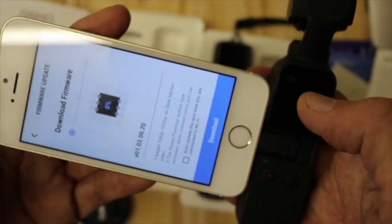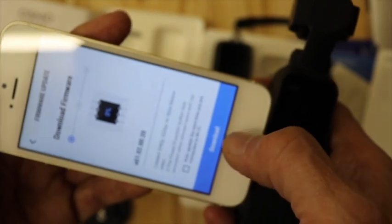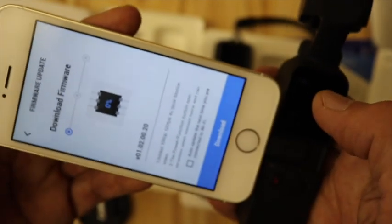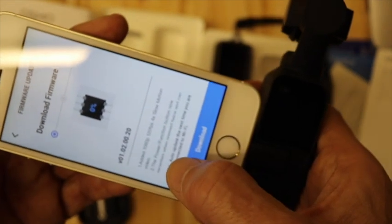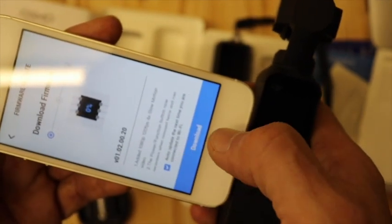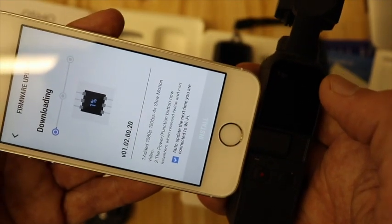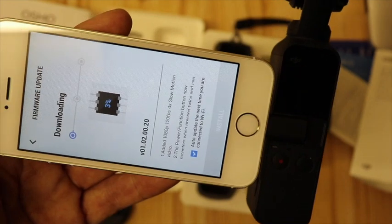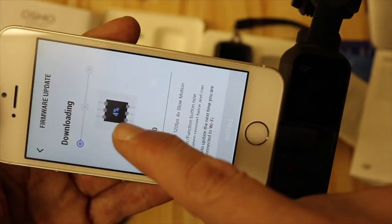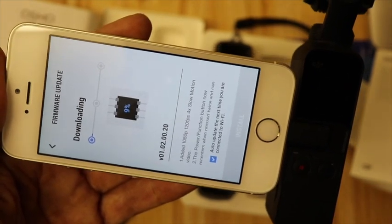It's asking me to download the latest firmware. We'll download that. It says here auto update the next time you are connected to Wi-Fi. Let's go with that one — there you go, just done that. So download — it's doing the install. This is going to take a while; it's only up to four, five percent, so I'm sure you don't want to watch this counting down — I'll be back in a moment.